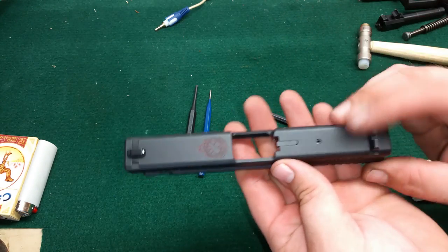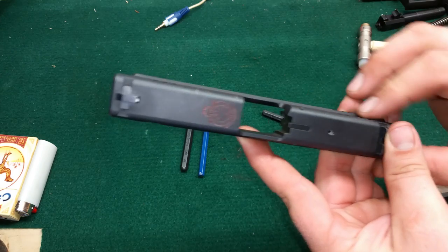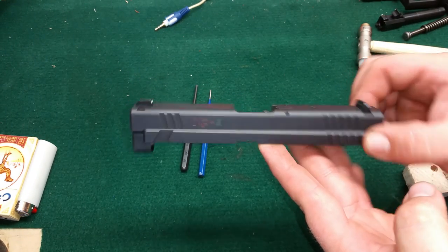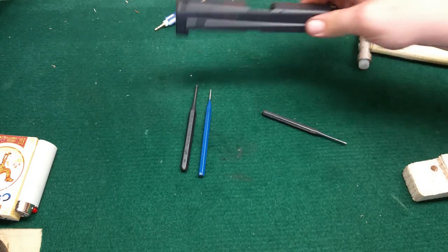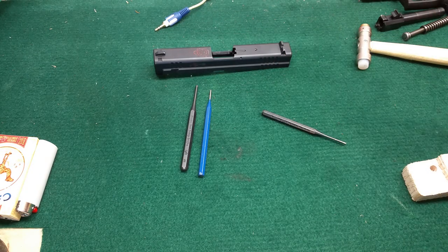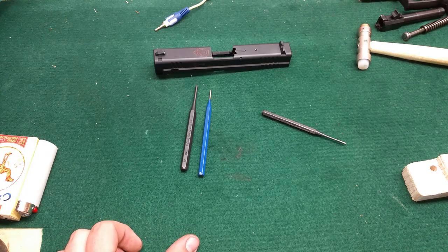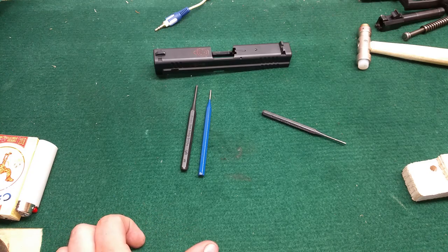That's the disassembly and reassembly of taking your firing pin out of your XD model firearm. Thanks for watching, guys. If you want to see any more videos like this, or there are other things you would like to see, please leave a comment. This is Dane with Good, Bad, and Ugly — see you guys later.